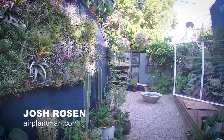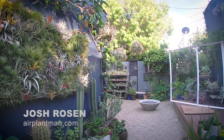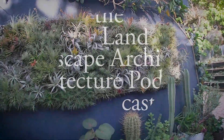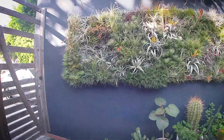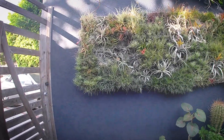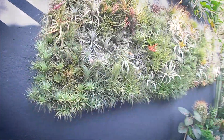This is Josh Rosen of Air Plant Man, a landscape architect and obsessed with air plants. I thought I would give everyone a little behind-the-scenes peek at my personal plant playground. So we're going to see a lot of Tillandsia today.